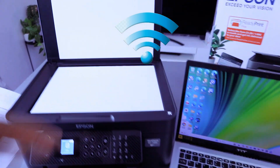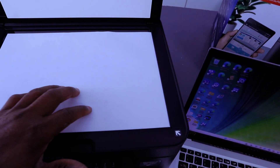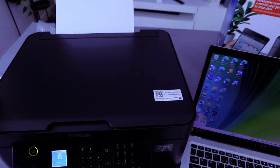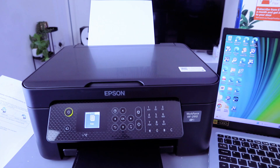To scan your document, open up the glass scanner and place the document you want to scan. Make sure it starts from the corner where you see the arrow. This document is A4 paper. Make sure the document is face down, then close the scanner lid. We want to scan to the computer.